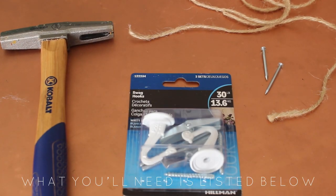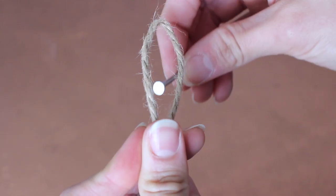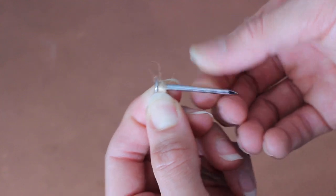To hang it I had two ceiling hooks, rope, two nails, and a hammer. Hammer one nail onto each end of the dowel. Take a piece of rope and fold it in half making a loop so that way you can just loop it directly onto that nail and it can float when you hang it.